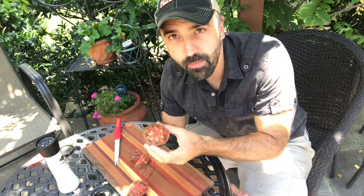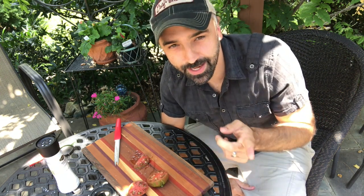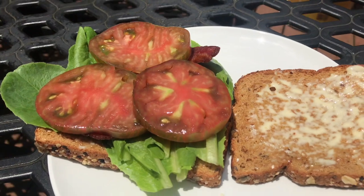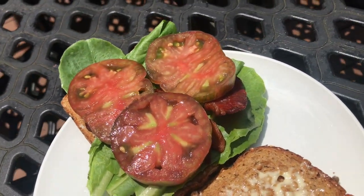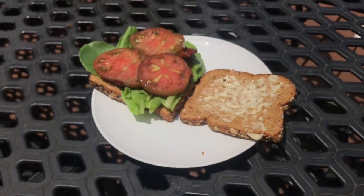Nothing beats a homegrown tomato, man. These are awesome, awesome tomatoes. My wife's going to make some BLTs, so I'm going to save the rest of this for that, and I have one more tomato we'll slice up and put on there. And there's the BLT — fresh Berkeley Tie-Dye tomatoes, some homegrown romaine lettuce, and some nice bacon. Oh yeah.